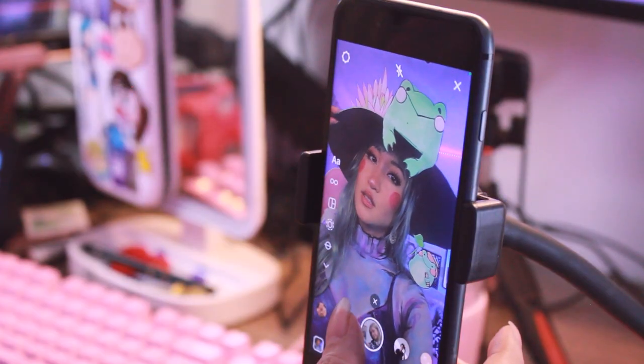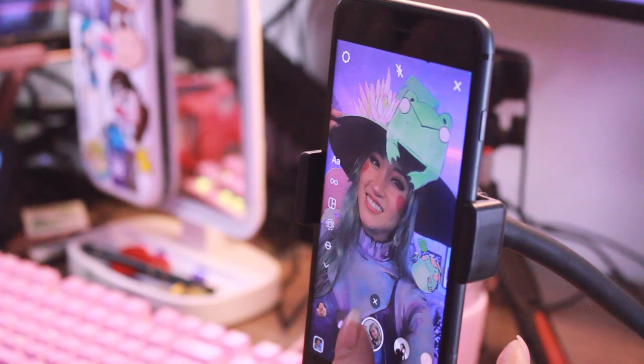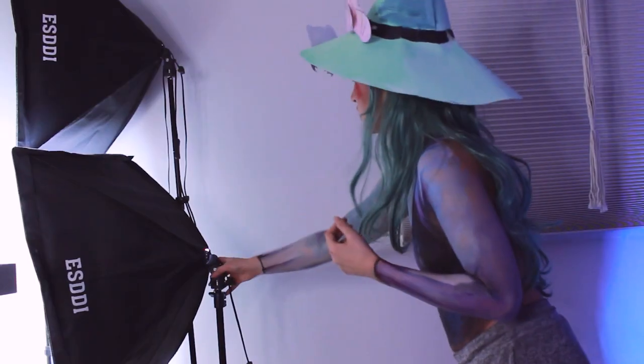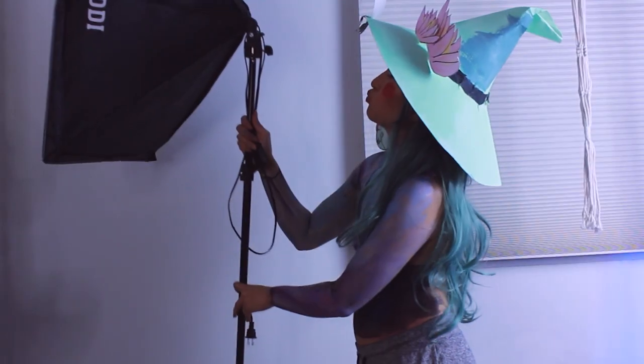So after a stream, I do selfies on my phone because I feel like it's a great way to just show the work as is. It's not like a professional photo — it's just literally selfies on my phone like everybody else would do. And I think it's just an easy, fun way to take photos.